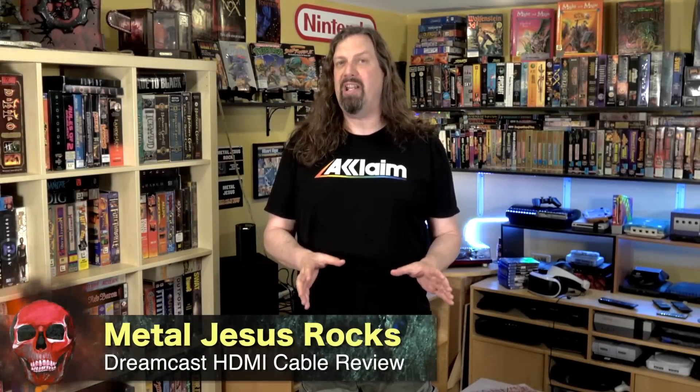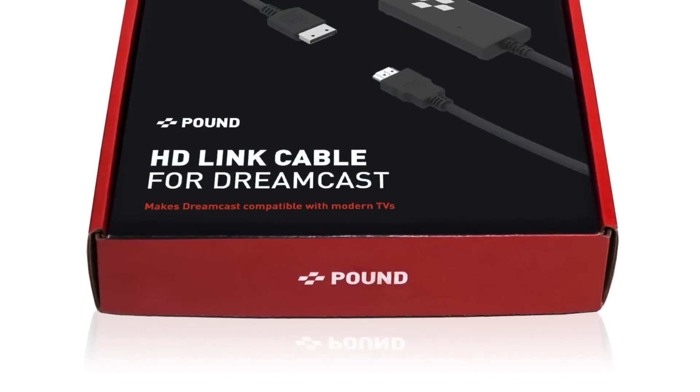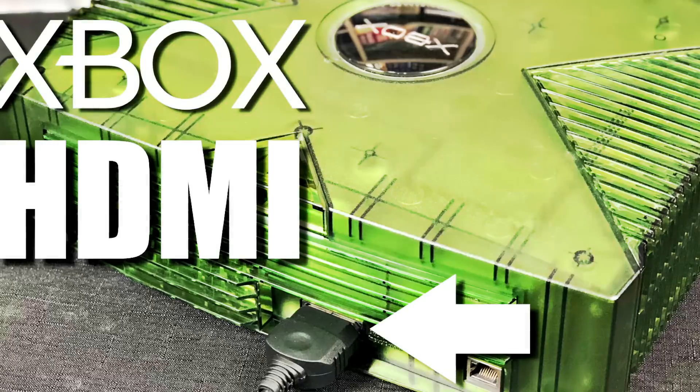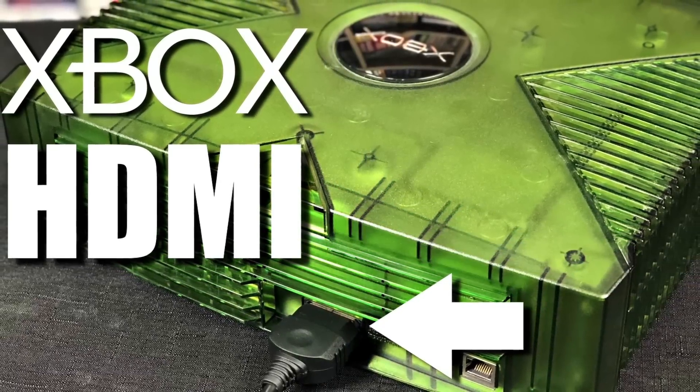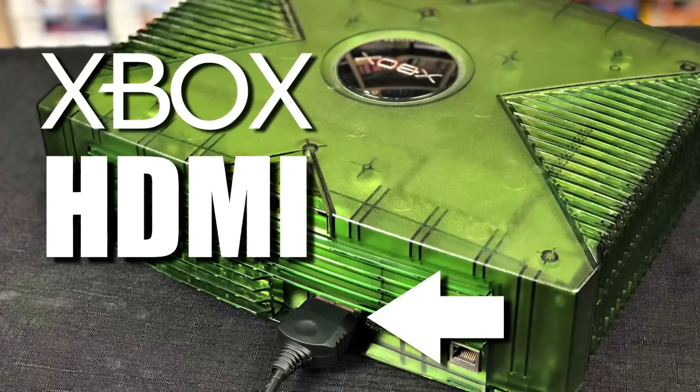Hey guys, Metal Jesus here. One of the goals of my game room is to try to connect as many of my old retro gaming systems using HDMI as possible. Recently the company Pound Technology released an HDMI cable for the Dreamcast. They're the same company that released the HDMI cable for the Xbox, which was very well received. In this video I'm gonna review the HDMI cable for the Dreamcast and talk about some of the gotchas you need to know about. Let's take a look.